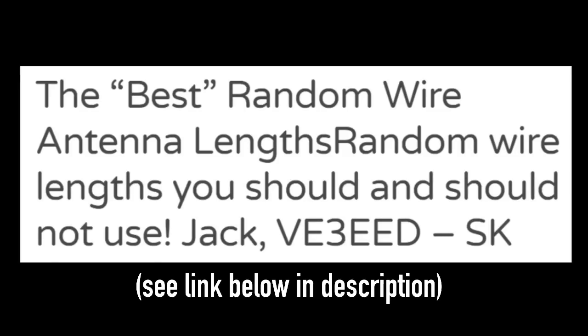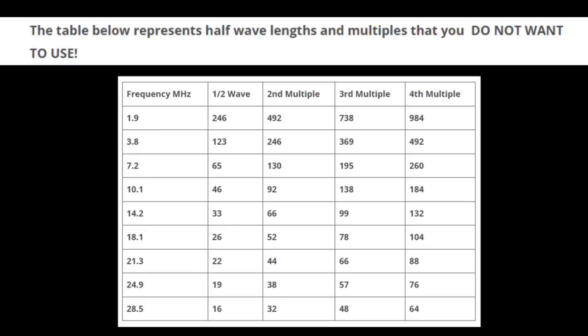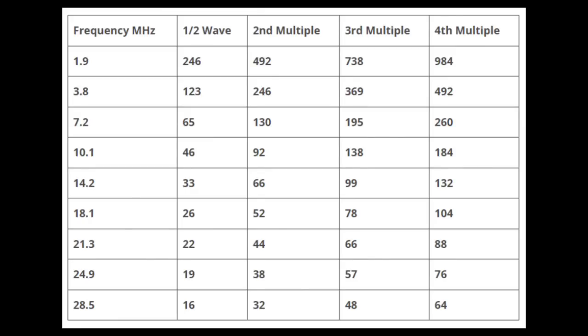They're pretty much called random wire antennas. There's some really good information on the Internet. There's a silent key now, but Jack, VE3EED — some information he put up there that kind of explains how a random wire antenna works, and really why these lengths are not random. These lengths are not half-wave on any of the bands that you want to use, or their multiples — half-wave, full-wave, on and on. He's got some really good lengths in there. They kind of fit in between the resonant half-waves.